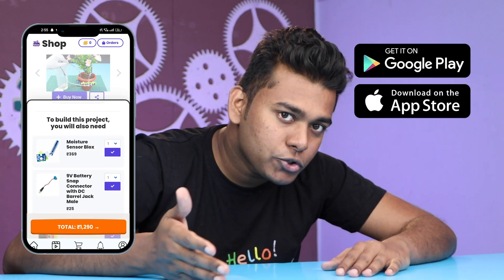But before we get into the making, let me remind you — all the components used in this project are available on the WitBlox app. Just download the WitBlox app from the Google Play Store or the Apple App Store and start learning.